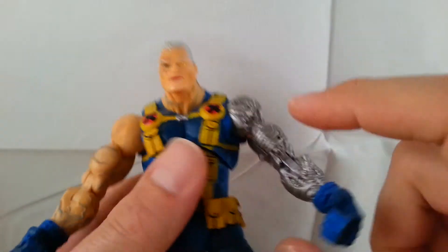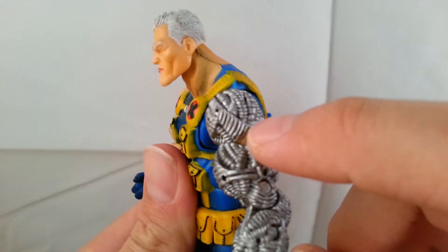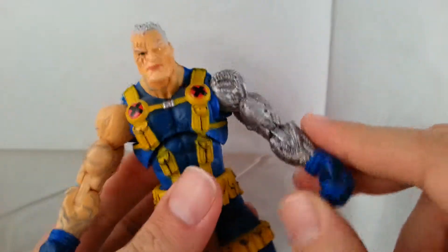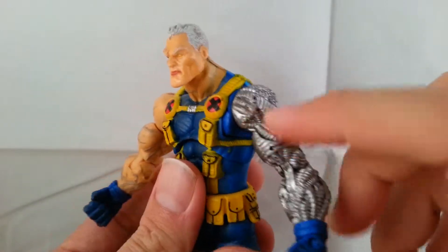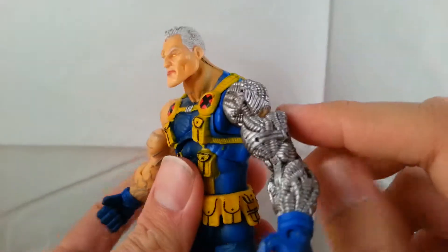You can see some of the skin-tone plastic underneath where the silver paint has come off around the joint area. Just be wary not to work too hard on this guy — the paint will chip off over time as he is an older figure.